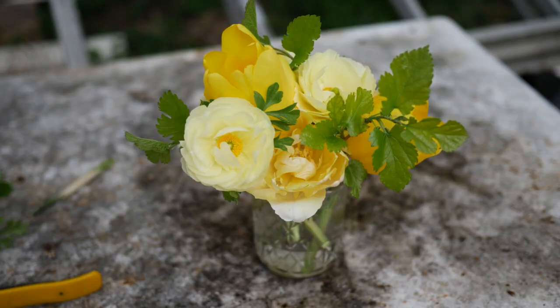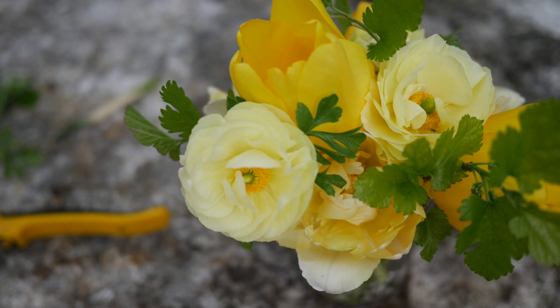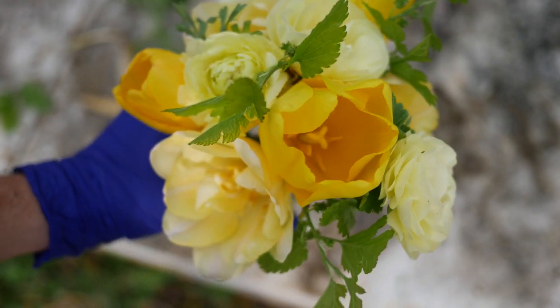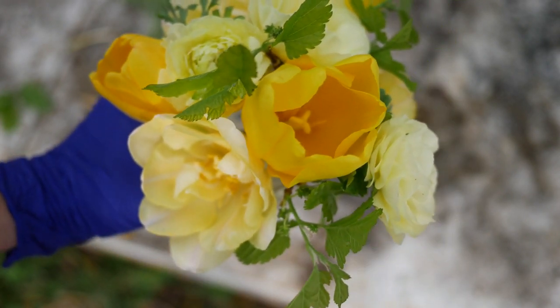Last but not least for this arrangement, we are going to add just a few of the pale yellow ranunculus. These ranunculus were a little bit short but they worked out perfectly in this jam jar arrangement, making a super cute little jam jar posy — perfect to set on the table or something. I really like this one; it was one of my favorites for this video.